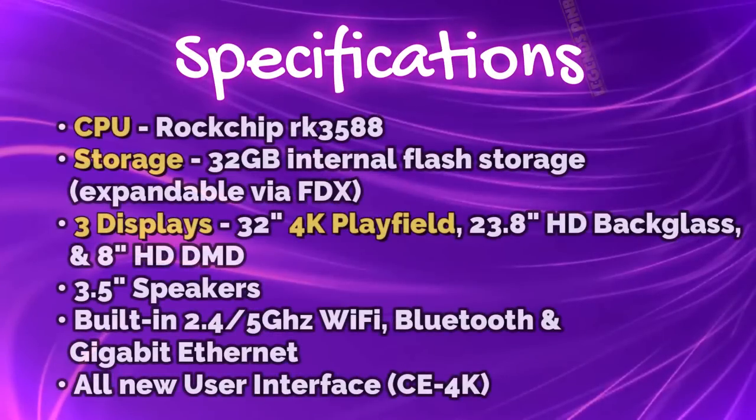Before we dive in further, the Legends 4K-P specifications include a Rockchip RK3588 CPU, internal 32GB of flash storage which is expandable with a USB stick, and a total of three displays: a 32-inch 4K playfield, a 23.8-inch HD back glass, and an 8-inch HD DMD. There are 3.5-inch speakers, built-in 2.4 and 5GHz Wi-Fi, Bluetooth, and gigabit Ethernet.